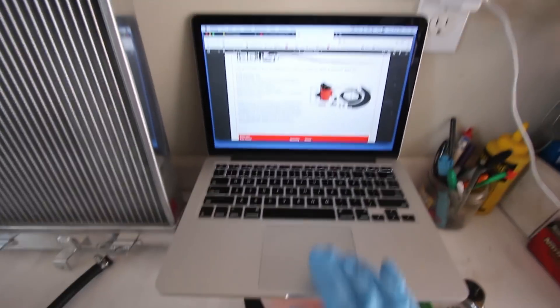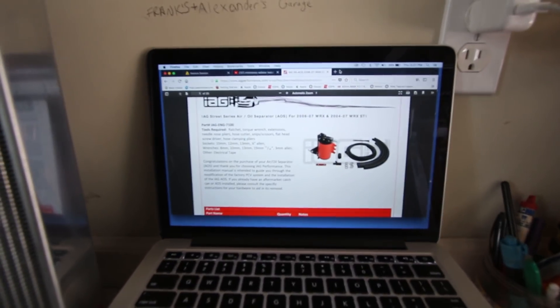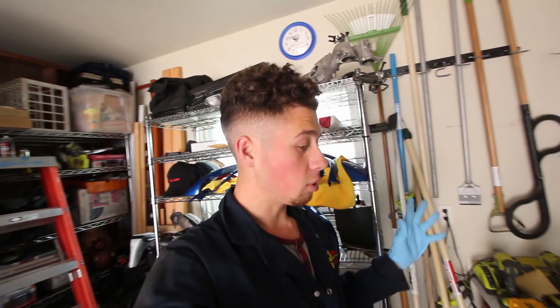I keep looking up install videos and the instructions on how to install the AOS, and I feel like I've watched too many and now I'm just confusing myself. So I'm going to go step by step and follow these instructions from AEG. They normally have pretty good instructions, so I'm going to go ahead and get straight into it.